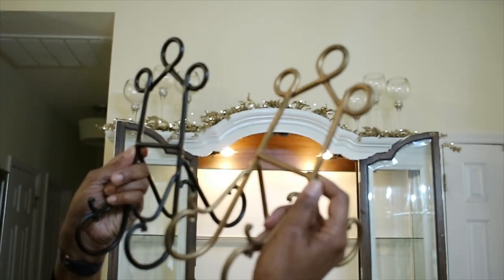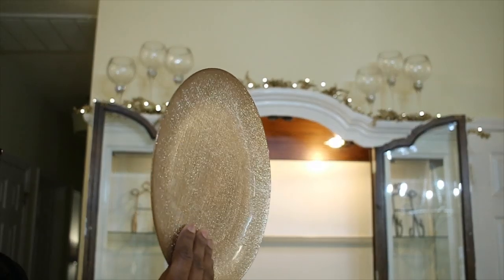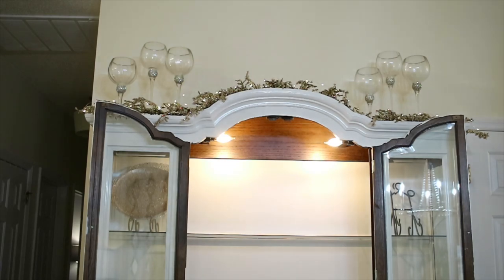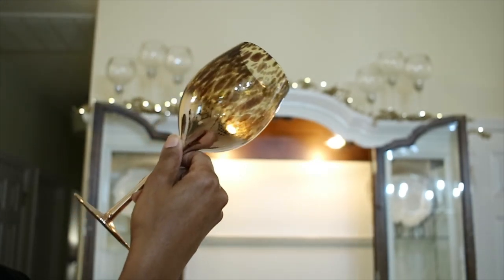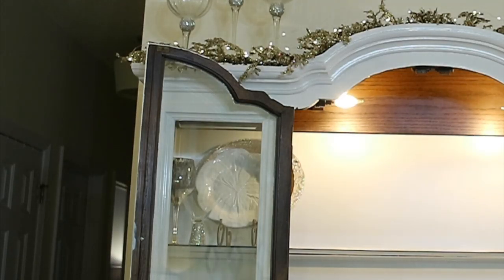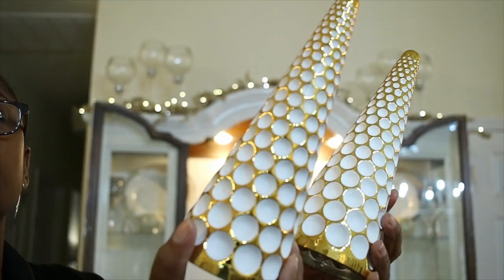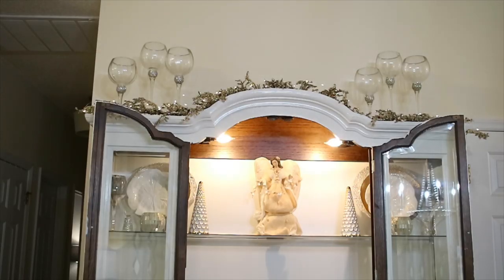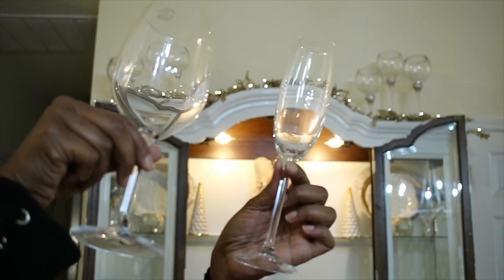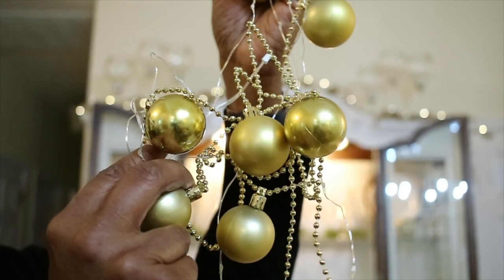I'm starting off the first shelf with large plate holders. I'll be placing a charger, a plate, and a salad plate in one plate holder, so I wanted something sturdy. I'm putting a silver charger, a gold plate, and then a white leaf plate right in front of it. I'm going in with my leopard print wine glass and my bling wine glass, then some candle holders, golden white Christmas trees from Target, and a beautiful angel with her beautiful dress right in the center.